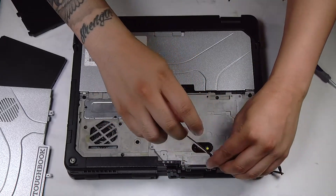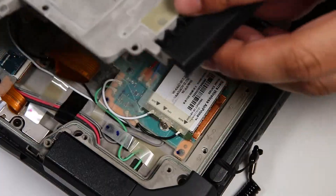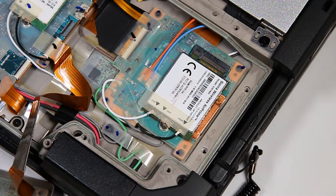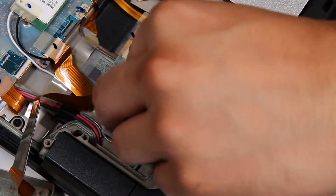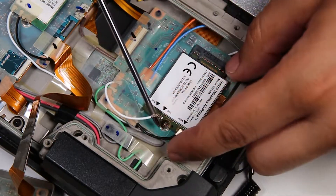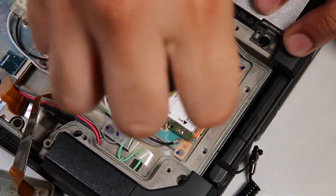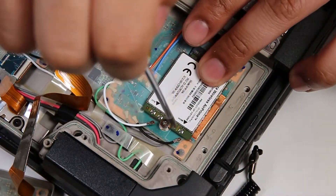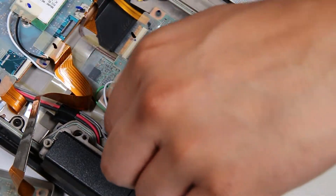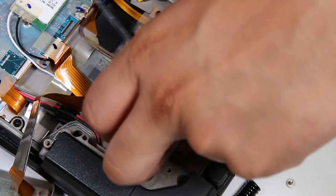Once all the screws holding that down are removed, you can lift that door and that will expose your Wi-Fi card. The Wi-Fi card is just held down by one screw. You want to carefully remove the two connectors and then the screw.